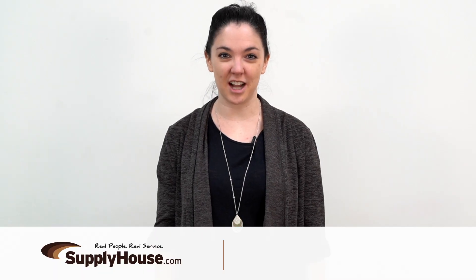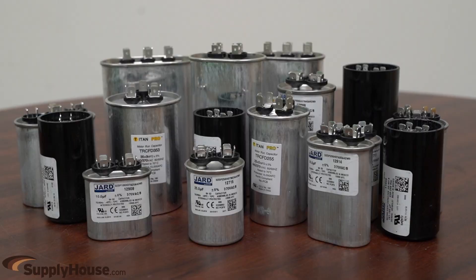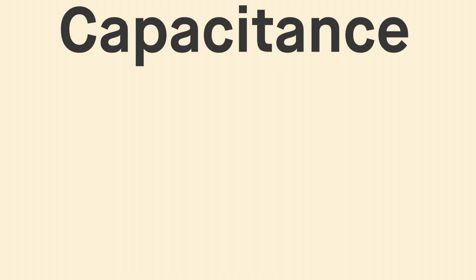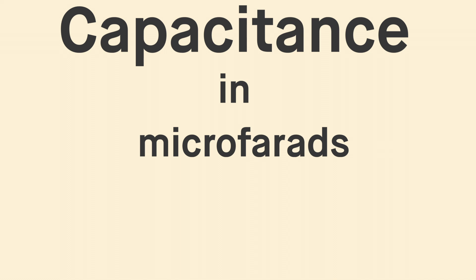Hey, it's Nicole from SupplyHouse.com, and in this video I'm going to talk about motor capacitors. Capacitors are electronic components that store electrical energy. Two terminals connect to two metal plates that are separated by an electrically insulating material called a dielectric. The amount of energy it can store is called its capacitance, which is measured in micro-farads.